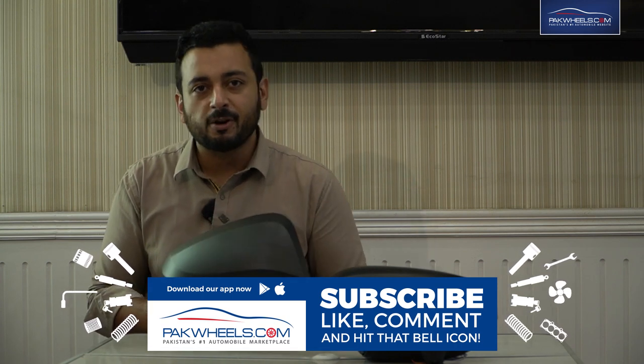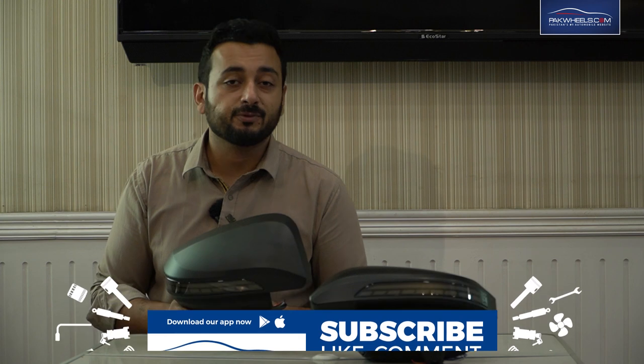These mirror covers are available in very limited quantity for the Fortuner and Revo. Go to the description of the video, click on the link, and you can order it at home.